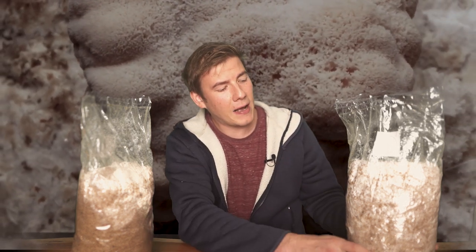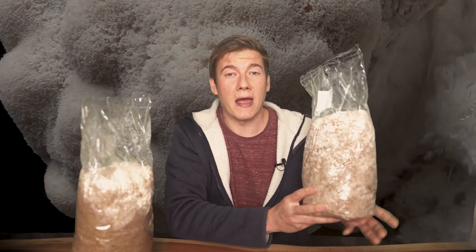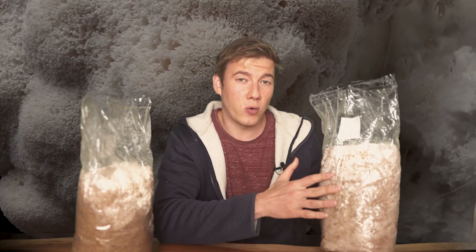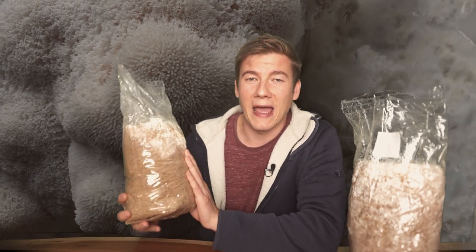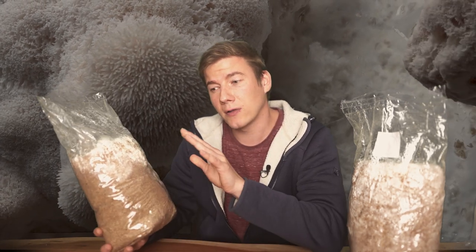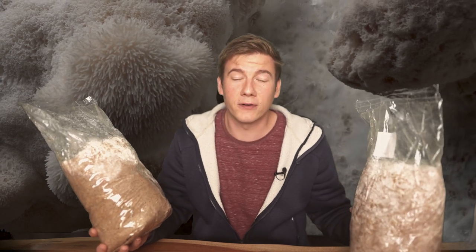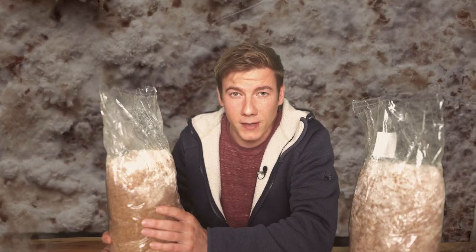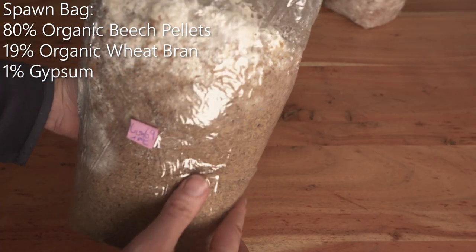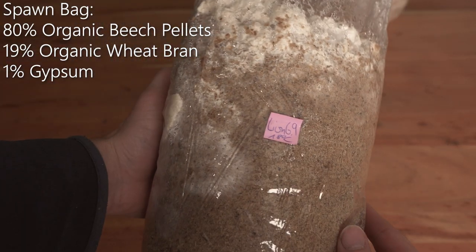To test this, I prepared a couple of blocks which grew at a constant temperature of 23 degrees and a couple of blocks which grew at 18 degrees. We're going to look at the results after 10 days after inoculation to see if temperature really plays such an important role when trying to grow lion's mane mushrooms as fast as possible.